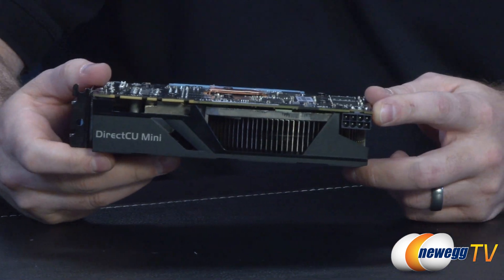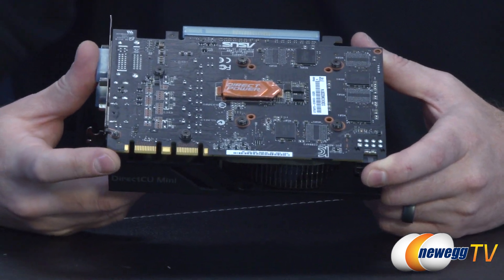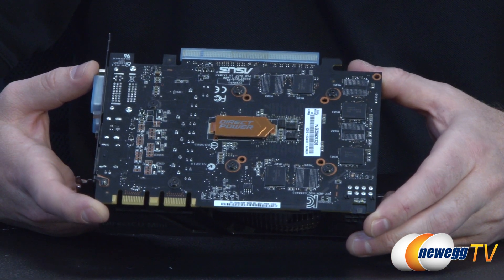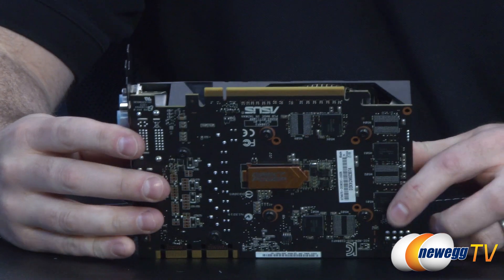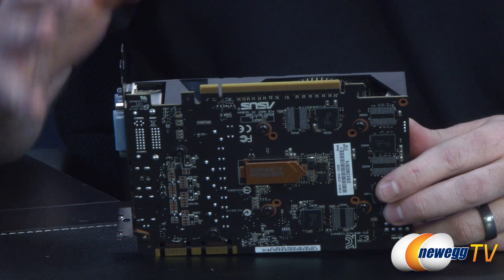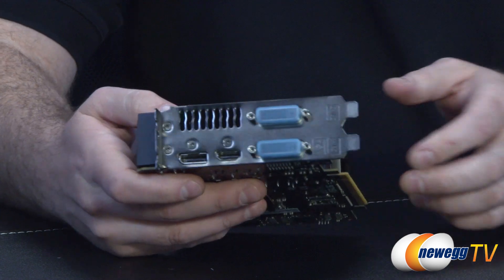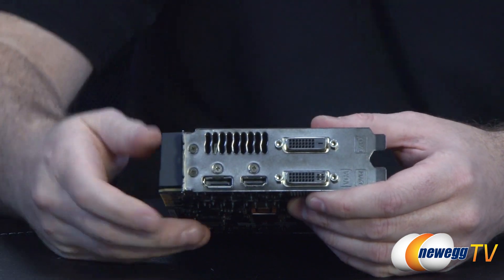For power, the 8-pin power connector is right there. You also still have SLI capability with two SLI fingers, so you can do two-way, three-way, or even four-way SLI. The direct power logo advertises the componentry Asus has chosen for this graphics card. Down at the bottom you have your PCI Express connector. All 600 series cards are PCI Express Gen 3 compatible for additional bandwidth. If you're still using a PCI Express Gen 2 motherboard, don't worry — it still works, and performance is only marginally off compared to Gen 3.